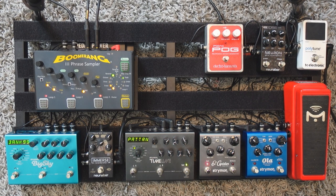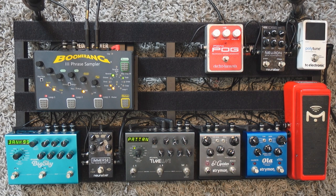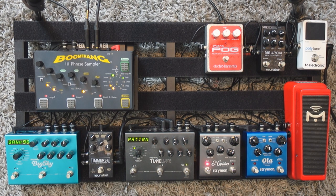If you don't have the same pedals as I have, it doesn't matter. You just need to have the right effects. To create that sound, we're gonna need four different pedals: a delay, a reverb, a distortion, and a vibrato pedal. So let's start with the easiest one, which is the delay.